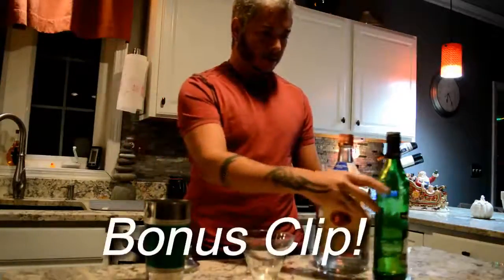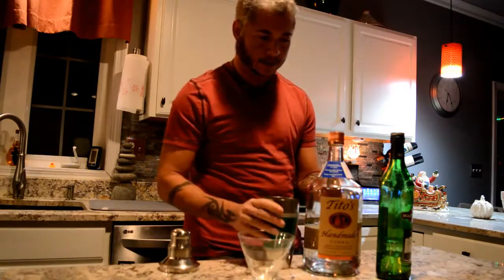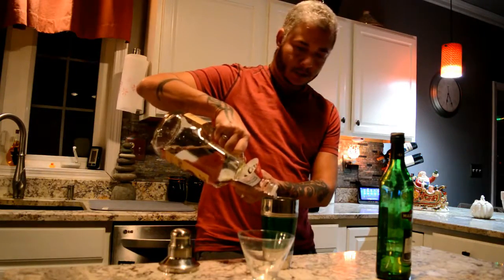And this is how I make a martini — so this is not the rated G version. I have a shaker full of ice, fill that full of ice, and I don't measure — I just pour it in there if I feel it's about right.